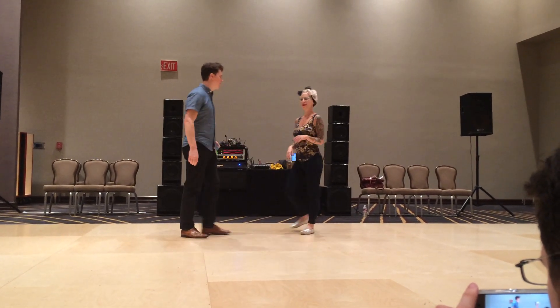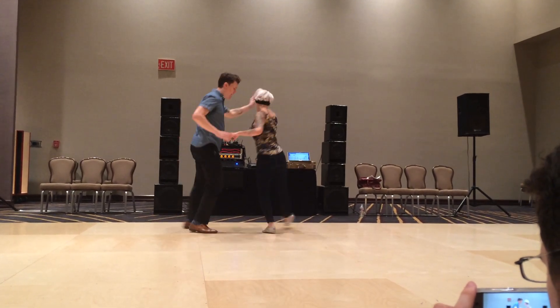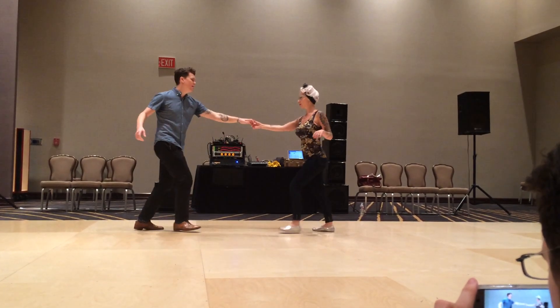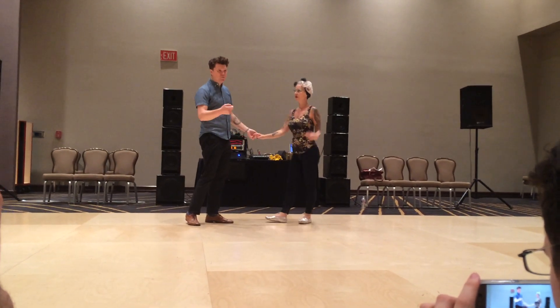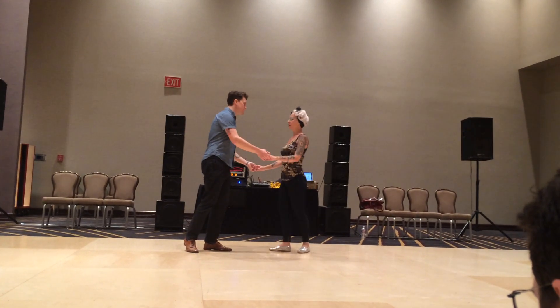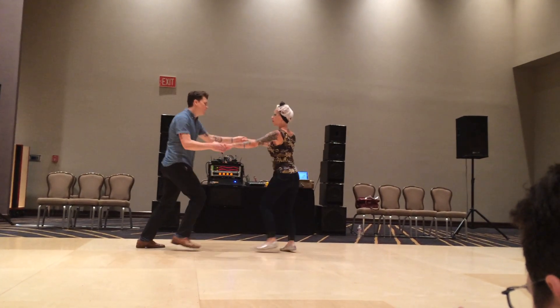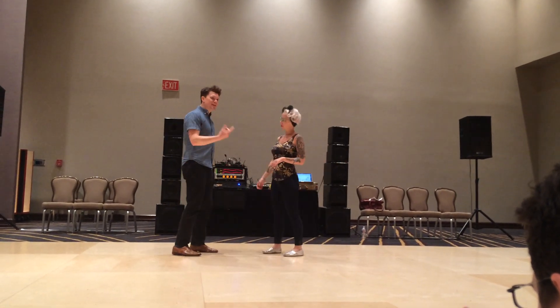So we added that funky rhythm, just to make it a little bit different. Same stance. It's kind of 1, 2, 3, and. But we give a little bit of pronunciation to 1, 2, 3, go. Da, da, boom, ba. And again, that's a tension release.